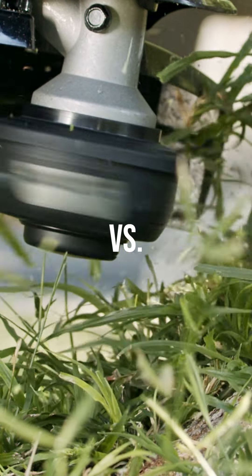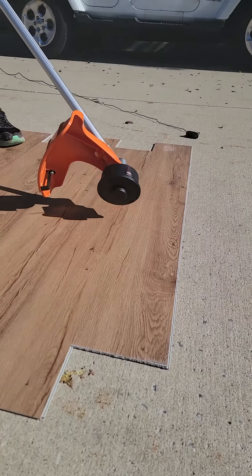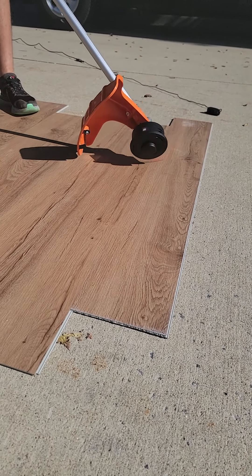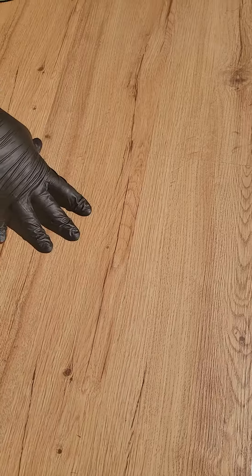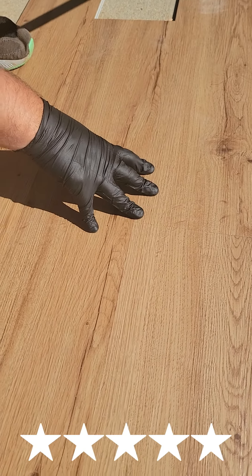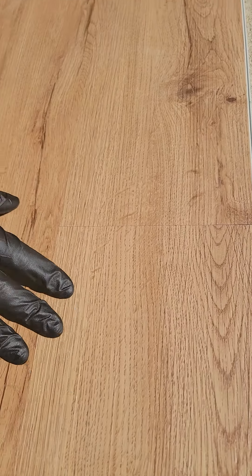Our first test — we're testing out Life Proof from Home Depot with our Weed Eater. I'm going full five stars on the Life Proof against the Weed Eater. It tore up my Weed Eater string before I could really even see a single scratch on the floor. This is kind of impressive.